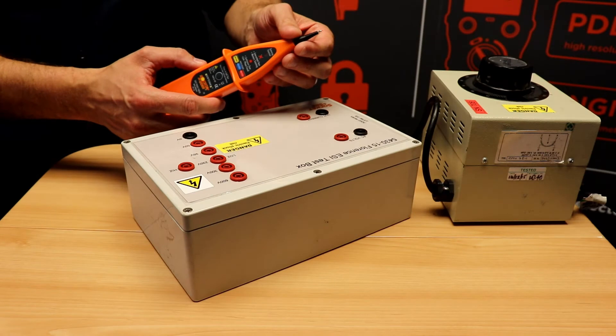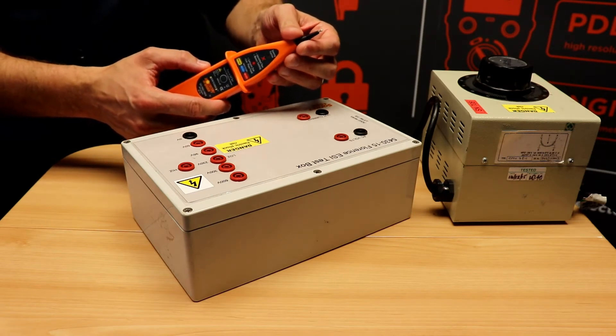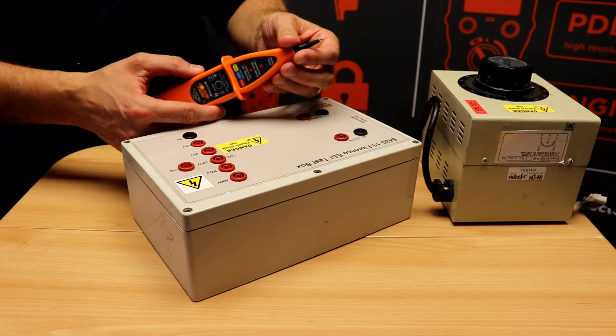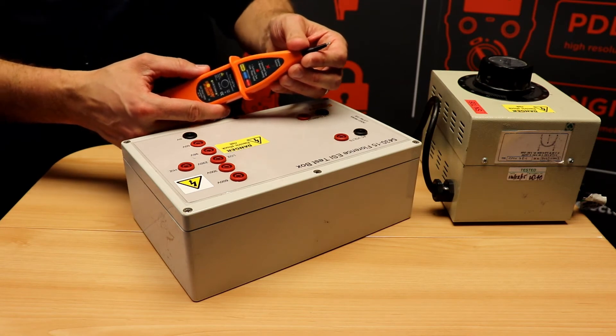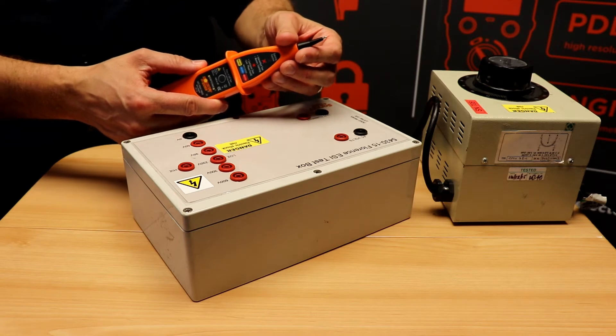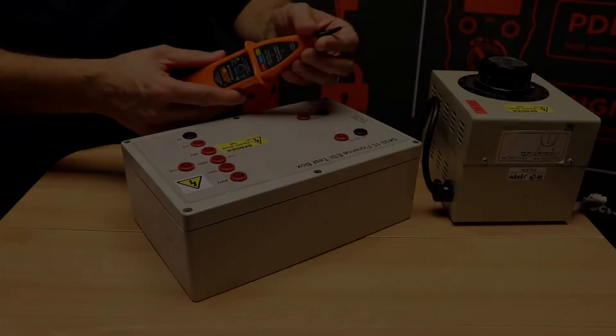When using a single pole tester to identify a voltage, the reference to earth is always through the user. Because of the high impedance of the user, single pole testers can be prone to picking up ghost voltages, especially on long runs of cable where capacitive coupling can be an issue. The EPF30 combats this with its memory feature.